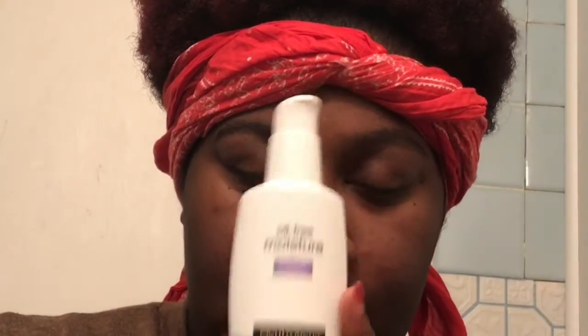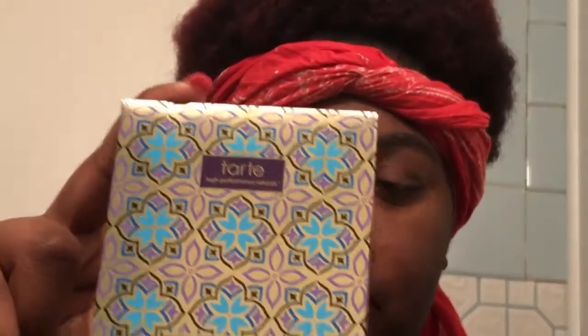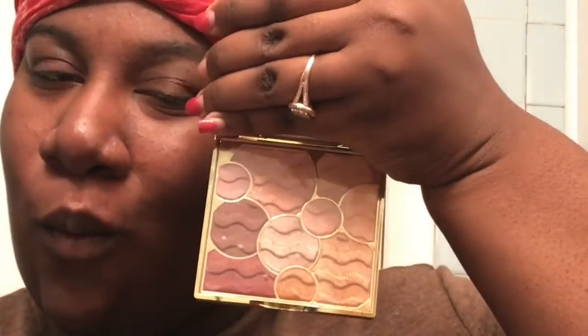I'm going to tuck that in and make sure all my hair is covered properly. Since I'm going to work, I'll show you guys how I do my minimalistic makeup routine. I just use some Neutrogena moisturizer to make sure my face is smooth and moisturized for the rest of the day, and I'm also going to do my brows off camera.